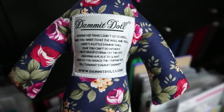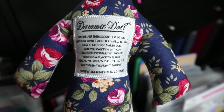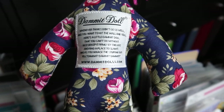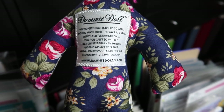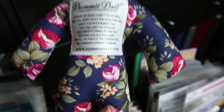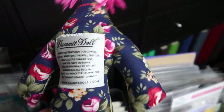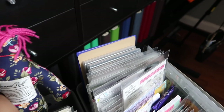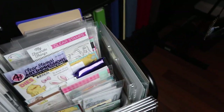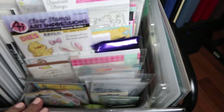And this says: whenever things don't go so well and you want to hit the wall and yell, here's a little dammit doll that you can't do without. Just grasp it firmly by the legs and find a place to slam it. And as you whack this stuffing out, yell dammit, dammit, dammit! I got this at Williamsburg, Virginia. I love that doll — I keep it here on the cart. And I have whacked that thing many times out of frustration.